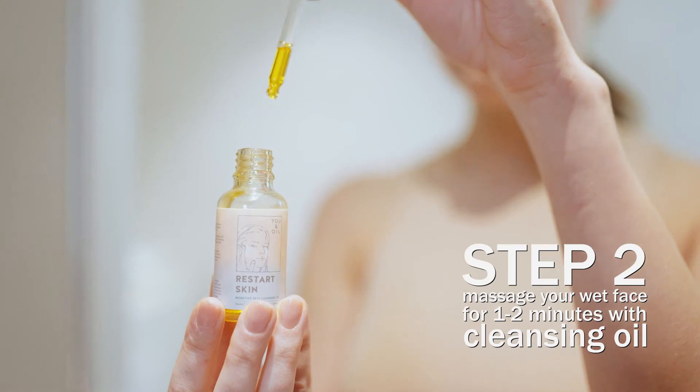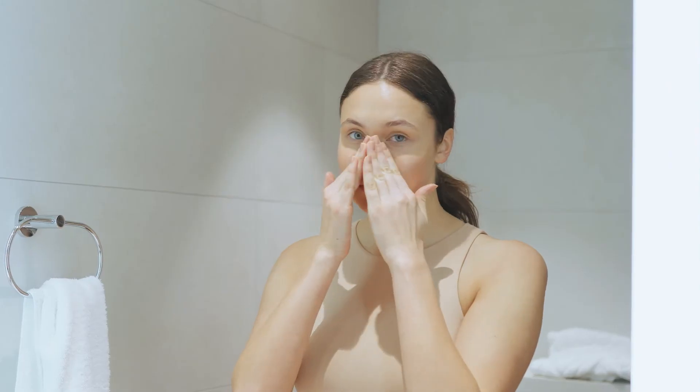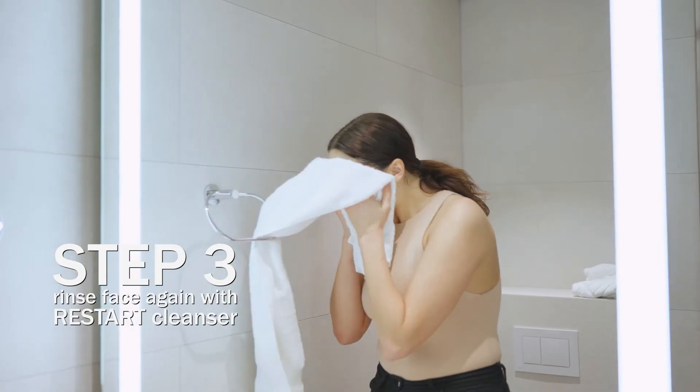Apply just a few drops of oil, massaging your face. And now just simply wash and dry your skin.